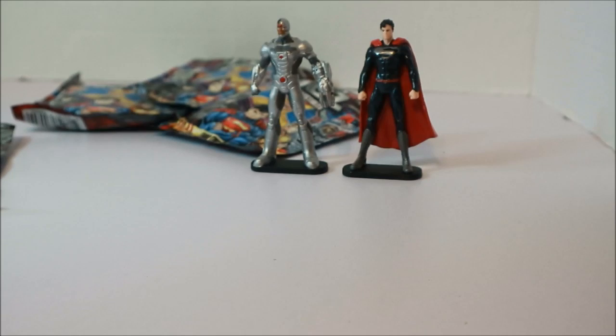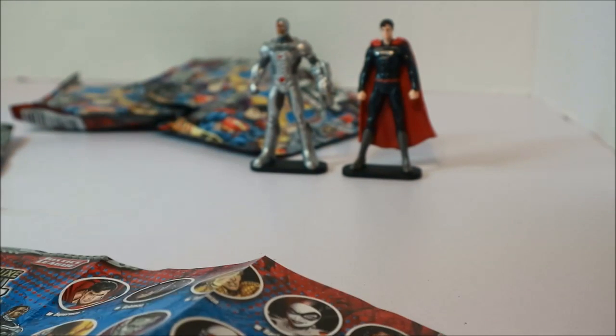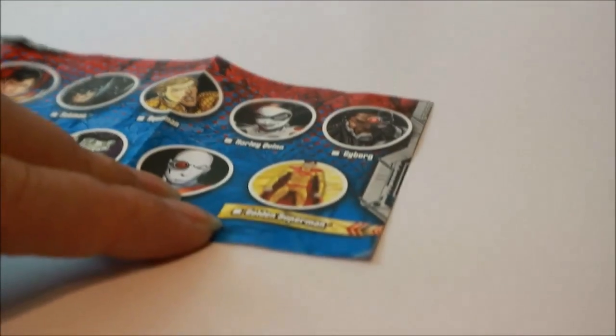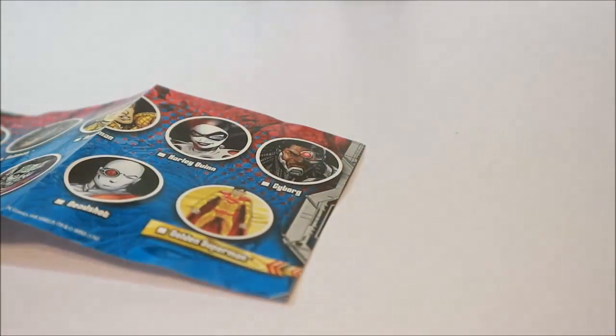Here's our checklist. I don't have a pen, so we're gonna mark them off. There are nine of these to collect, oh, and there's a special golden Superman you can also collect — so you can collect eight regular ones and the golden one is a rare one. Superman checked off, and then we're gonna check off Cyborg. It did show Zoom on the back too.